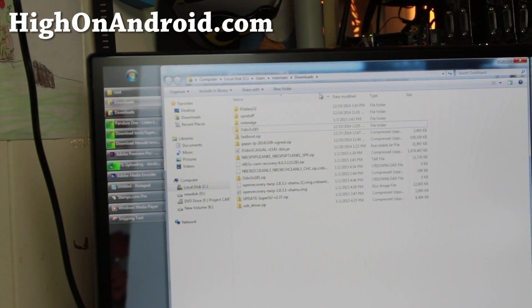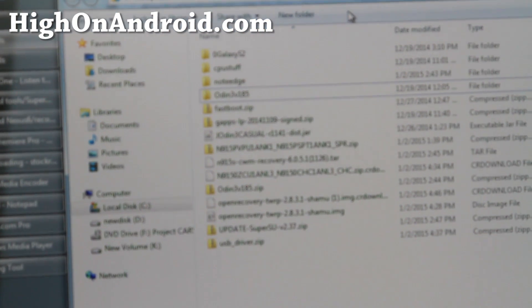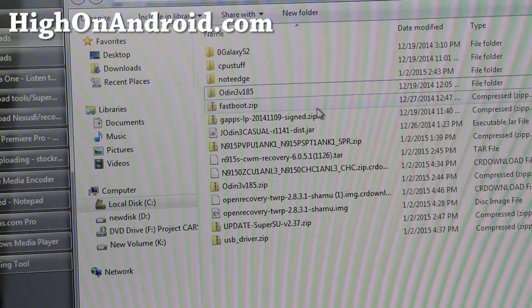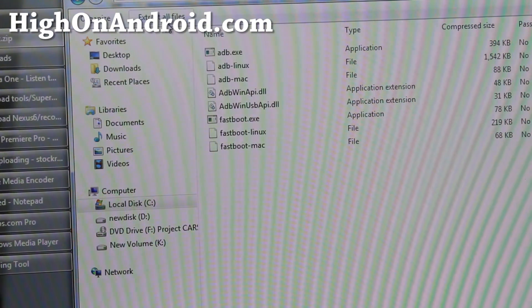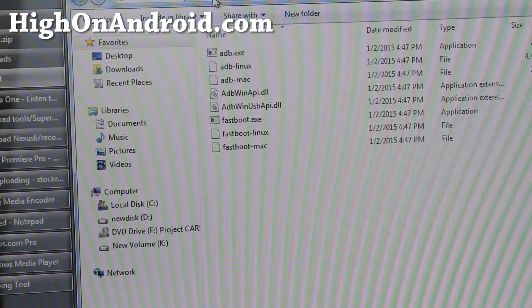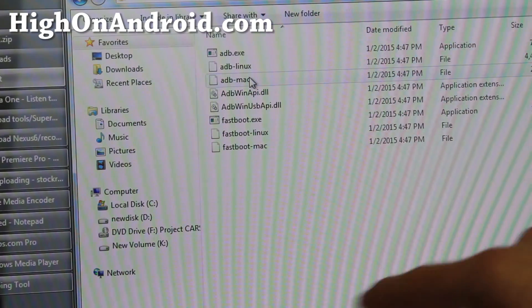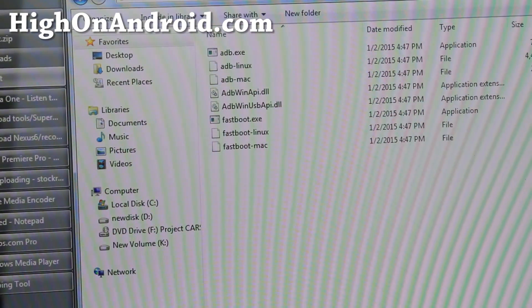It should be in your downloads folder. Also, you'll need to download fastboot.zip. Go ahead and download it, double click on it, and extract all files. That will give you a fastboot folder with all the files you need. This is compatible with Mac and Linux as well.